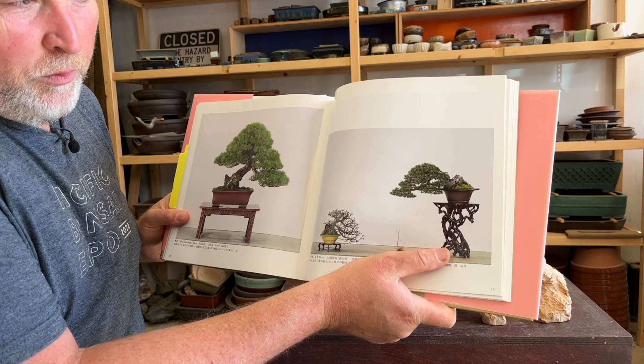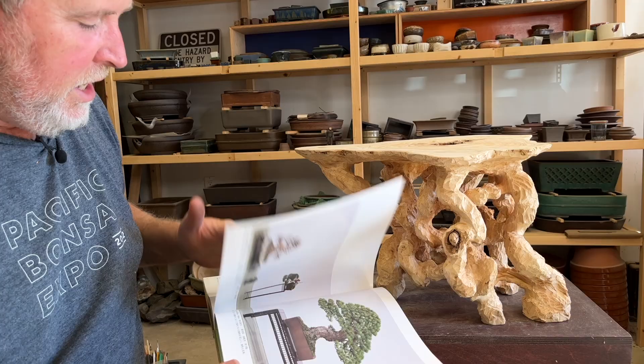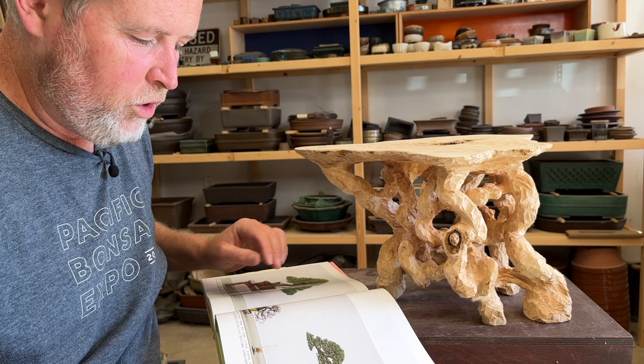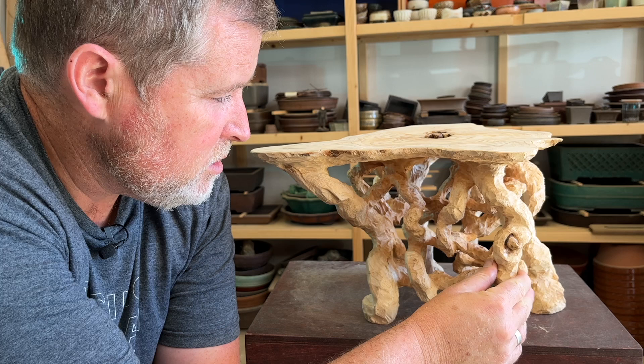Here's another example — again a semi-cascade tree on a root stand. My tree is sort of a semi-cascade. I found after a while that really what it appears is that all of these are actually carved out of larger pieces of wood. In bonsai display, one of the things that's really difficult is to match the visual weight of the stand or slab with the visual weight of the tree, so I imagine someone started modifying natural roots to make stands like this and it progressed from there.